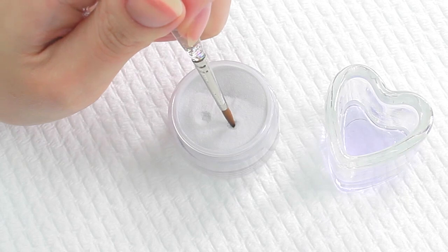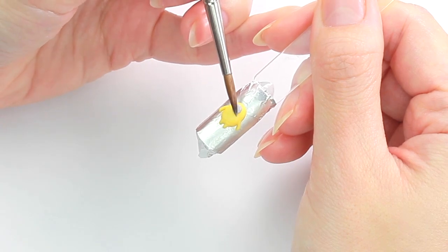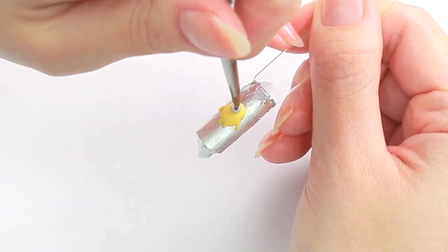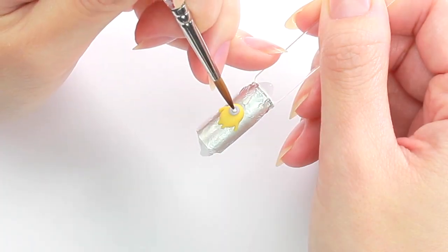Switch to a gray acrylic powder and create his eyeglass. Stick the brush in the middle and spin to make a thin donut shape. Then fill the hole with a white mixture.